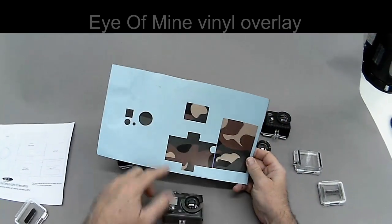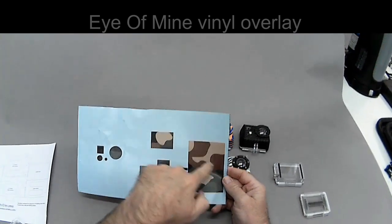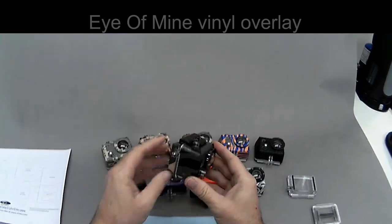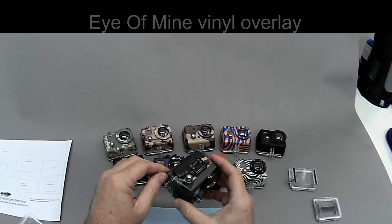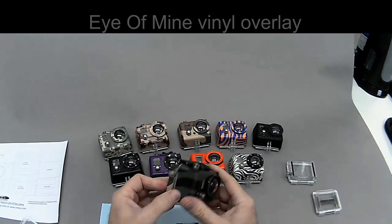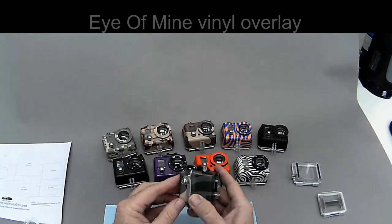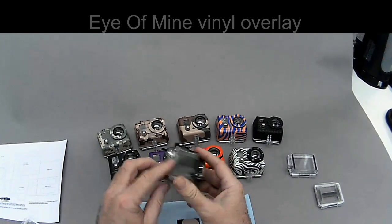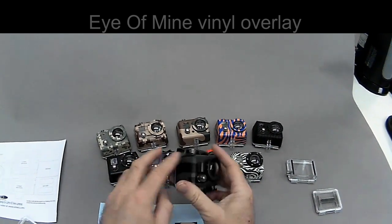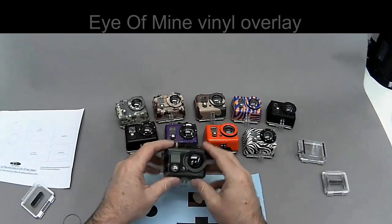So if you want to do the other doors, the open LCD door is here, the regular flat door with openings is here, and the solid flat door is here. They are waterproof — let it cure for 24 hours and then the glue will become really sticky. We put this in our pressure tank for an entire weekend and it didn't even want to come off. But I do not recommend this for scuba diving or any serious underwater use, because you need to be able to see the camera in case there's a leak, and having an overlay on it may cover up some possible issue. And that's the Eye of Mine Vinyl Overlay.